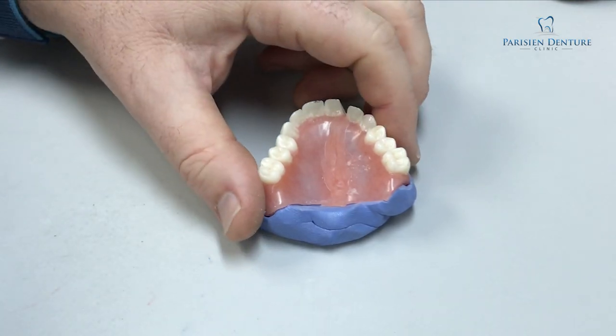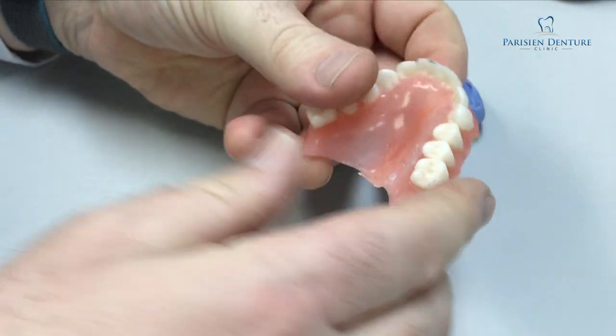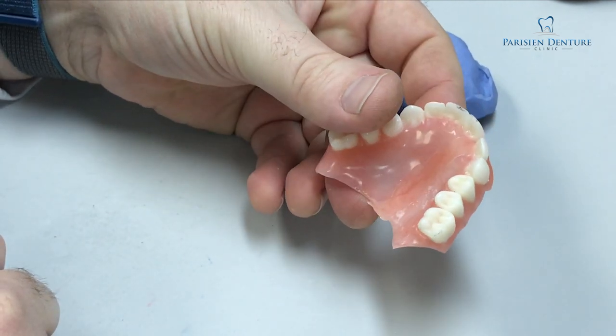Our acrylic is all flowed in now, so we can go ahead and cure this. Now the acrylic is cured — everything is back together. Now we just need to trim and polish this acrylic.